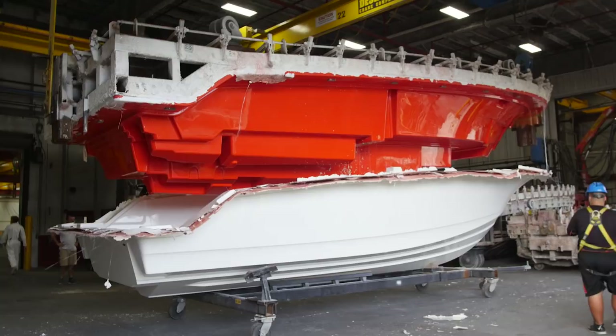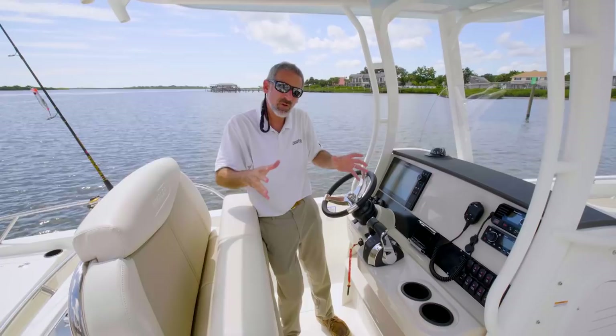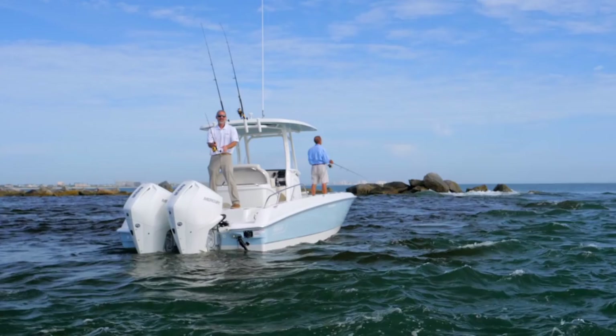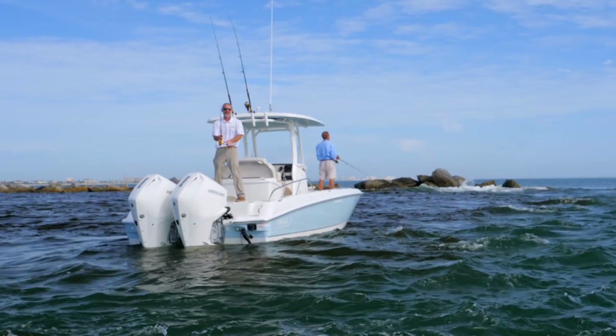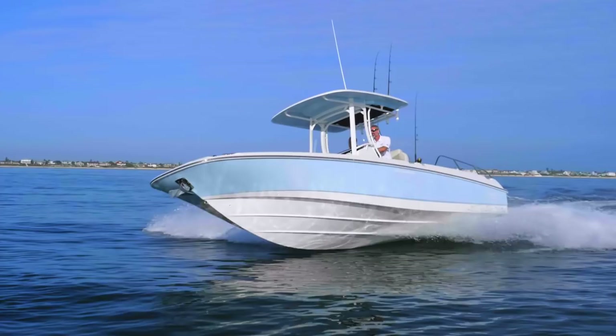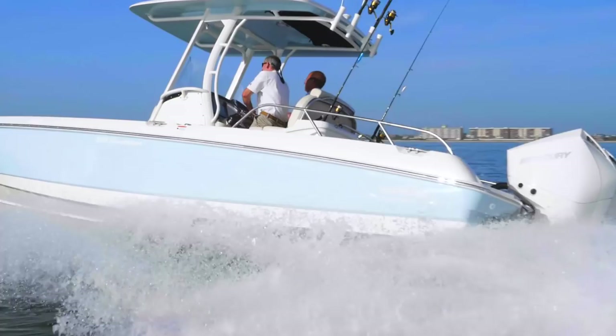Can the Boston Whaler 270 Dauntless function purely as a fishing boat, as a bay boat? Yeah, you bet it can. But spend a day on one and you'll find out it can be a whole lot more.